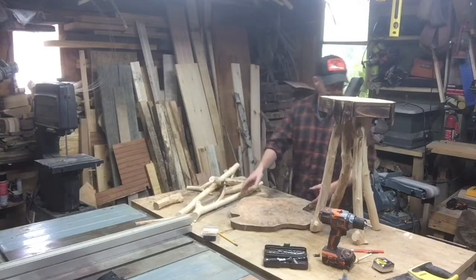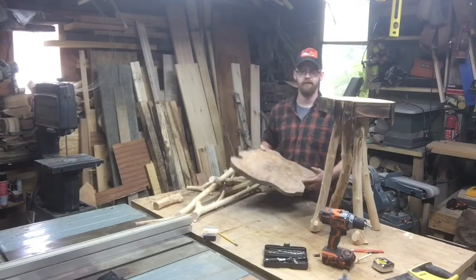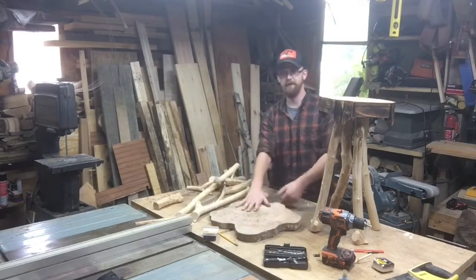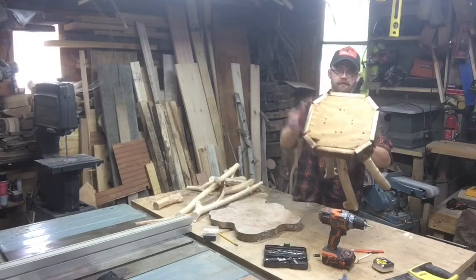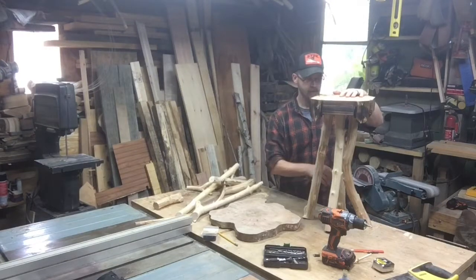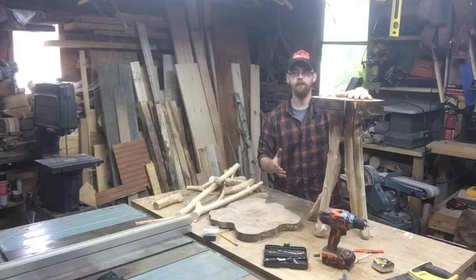Right now I've got this piece of maple - a cookie, cross-cut slab, live edge - I've had it for a few years now, it's pretty much dried out. It's going to be my table top. I've got this skirting I made with pine, and the top is just three-quarter-inch plywood, all tacked together and glued up. We've got four maple legs on here that all have some curves and bends to them. Right now I'm getting ready to level it out.